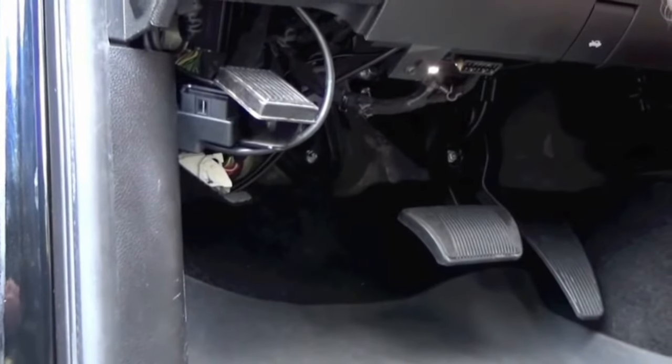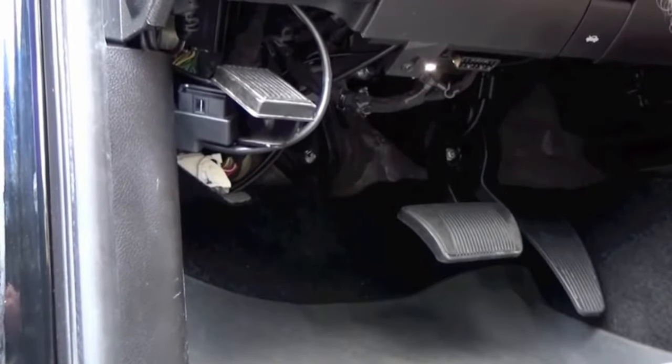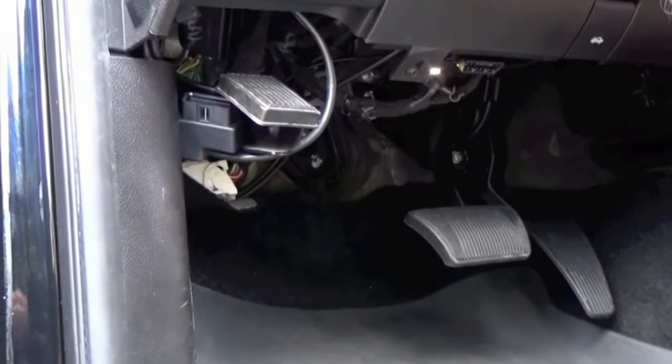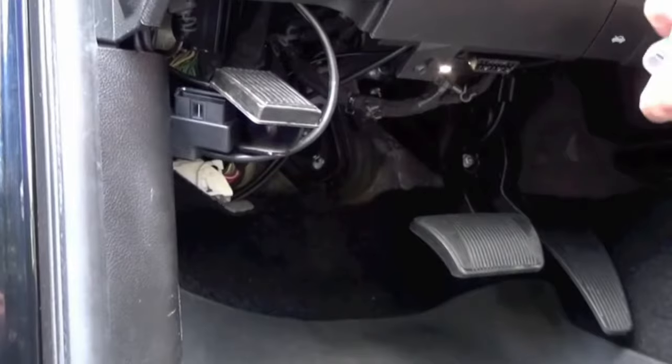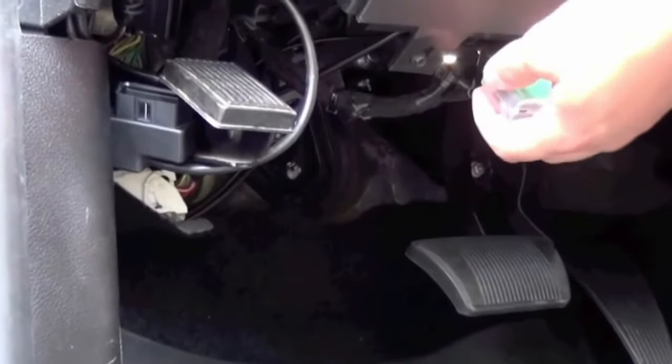Now we're inside the vehicle. We're going to put it into the run position and give the vehicle a couple of seconds to fully wake up. Then take your OBD Genie programmer and locate the OBD2 port underneath the kick panel right here.